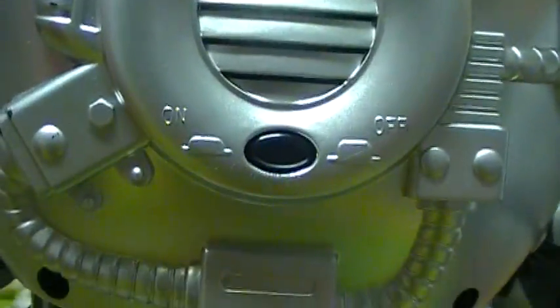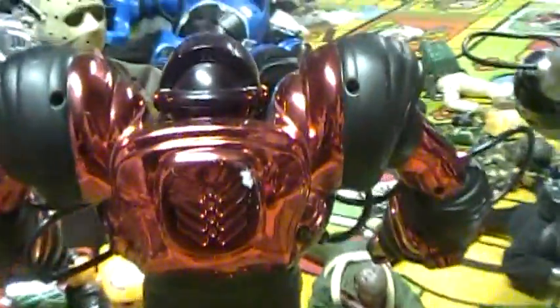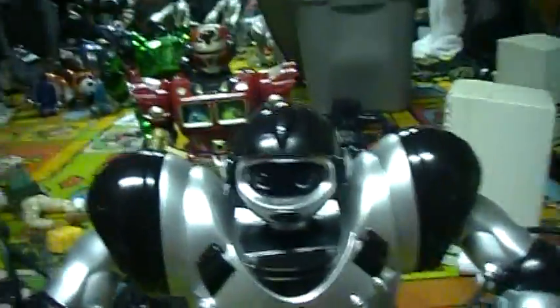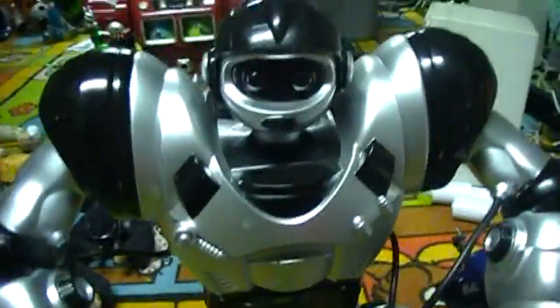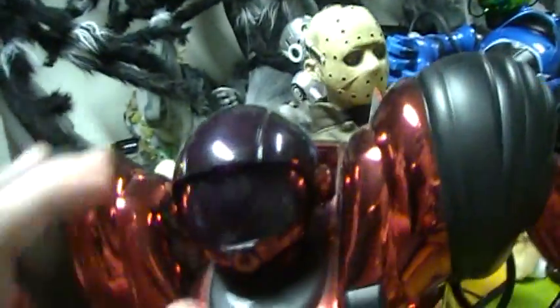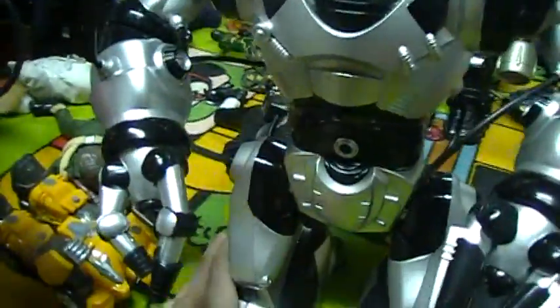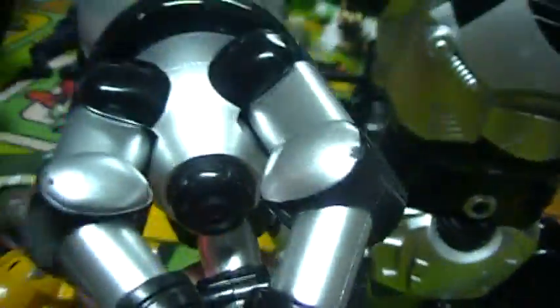His back is different. The switch is right here. RoboWisdom doesn't have that one mask that RoboSapien has. Instead of having green or yellow lights, he has red lights in his hands.